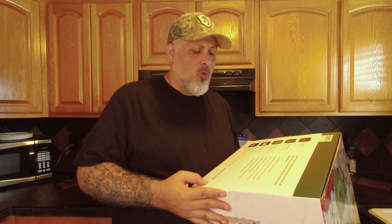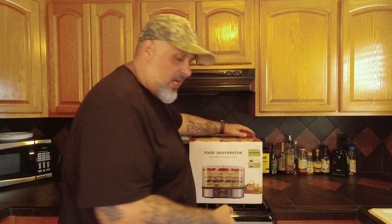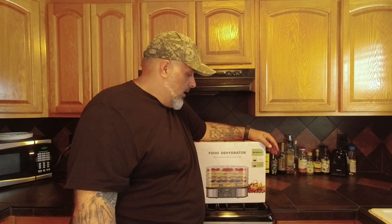You guys with some of the more robust food dehydrators — drop them in the comments and let me know specifically what wattage they're rated at. There are some more high-end food dehydrators out there. This one I think runs about 75, 76 dollars, roughly around there.